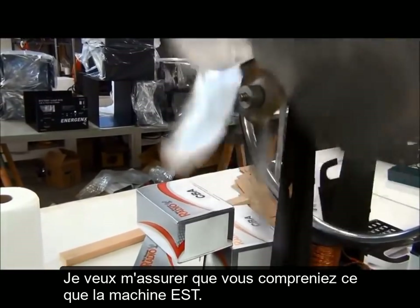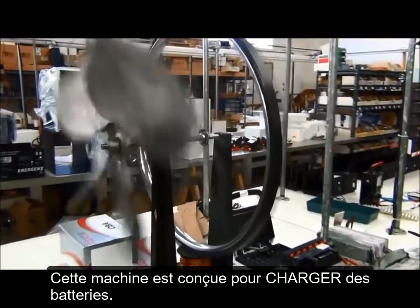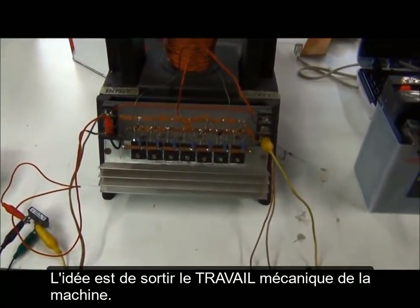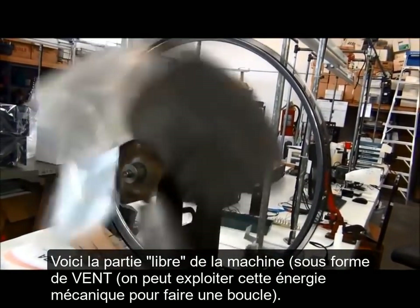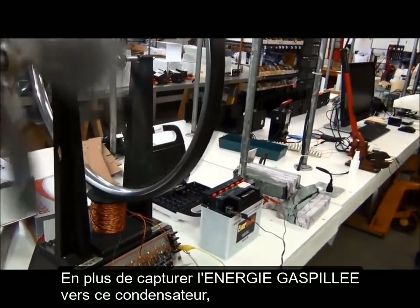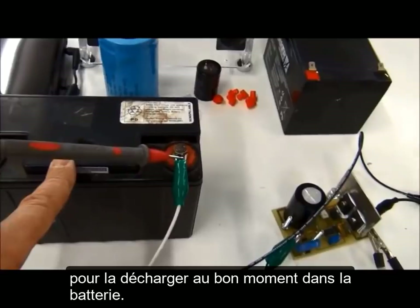I want to make sure you understand what the machine is. This machine charges batteries — the idea is to get the efficiency and the mechanical work out of the machine. This is your free part of the machine — the wind right now. Besides capturing all the wasted energy in this capacitor and discharging it at the right time across the load.